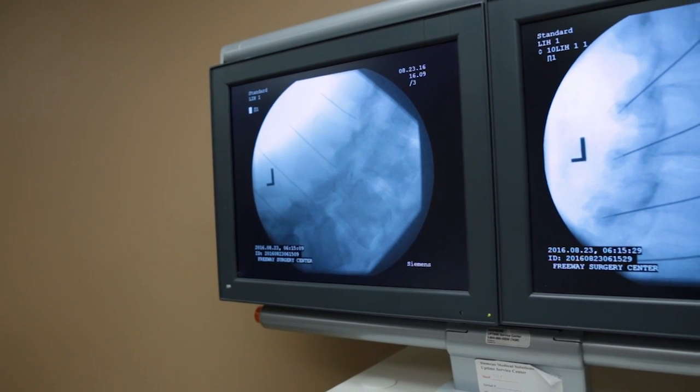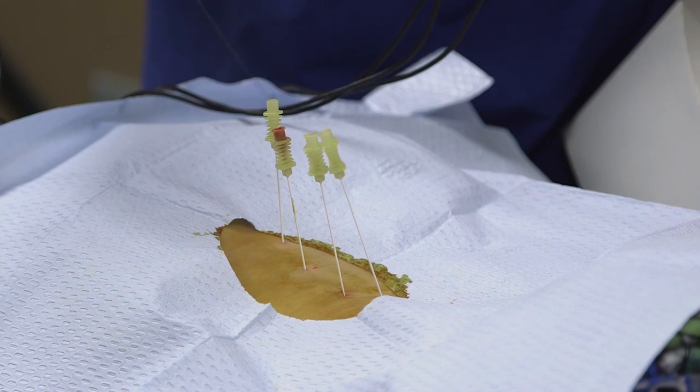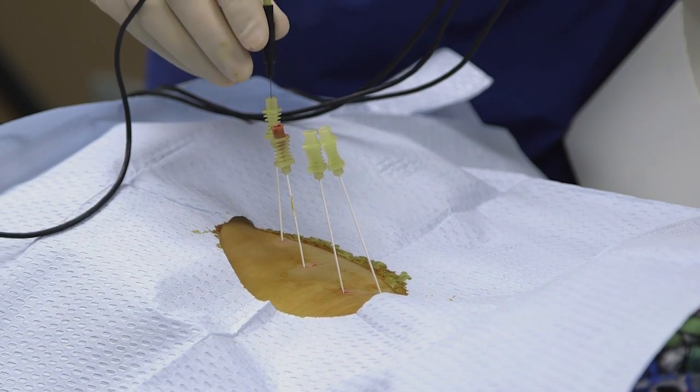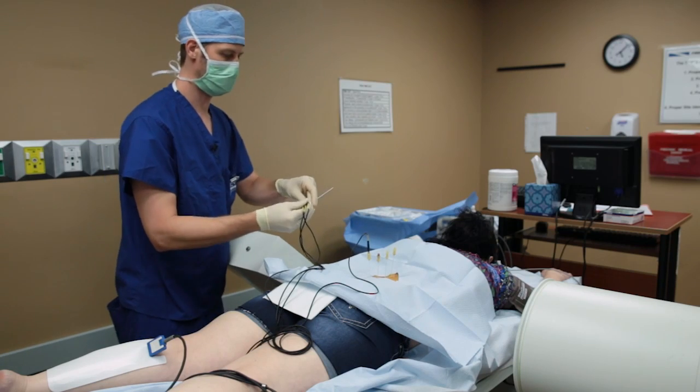After getting the needles in the right spot, we're going to place the metal probes through the needle. These probes will heat up the tip of the needle that's now placed by that nerve that we're trying to destroy.